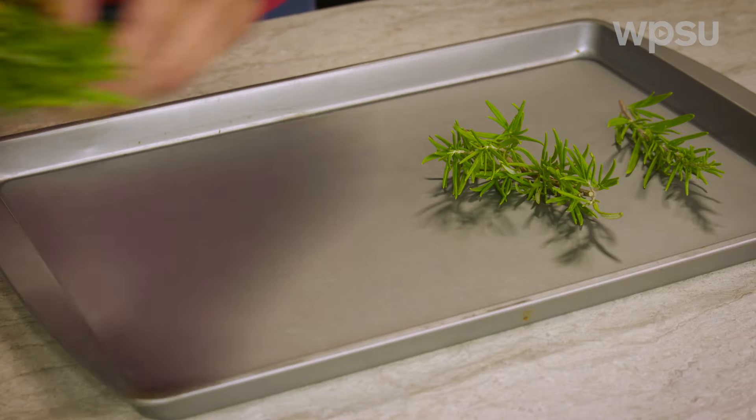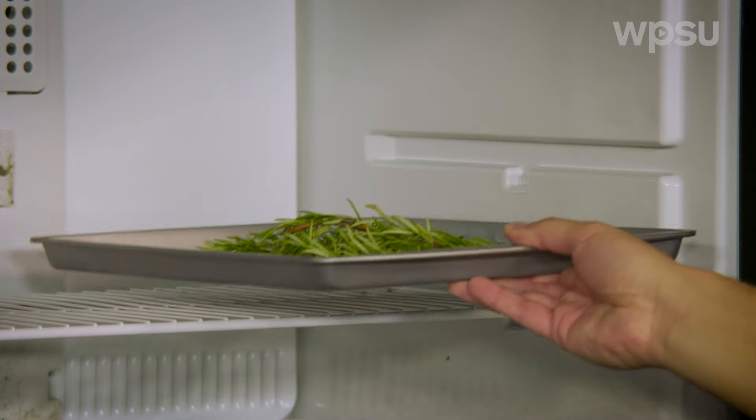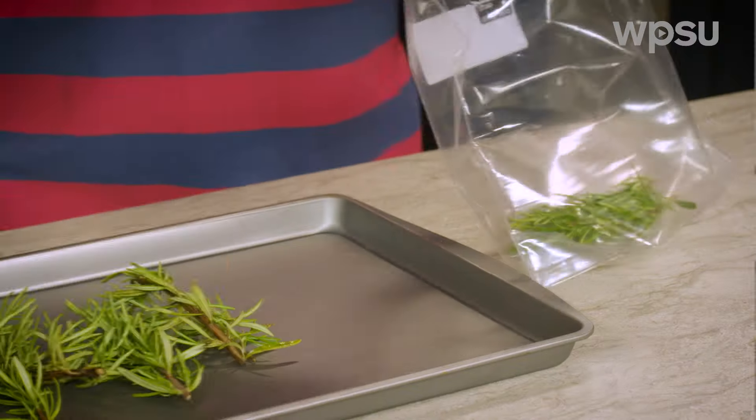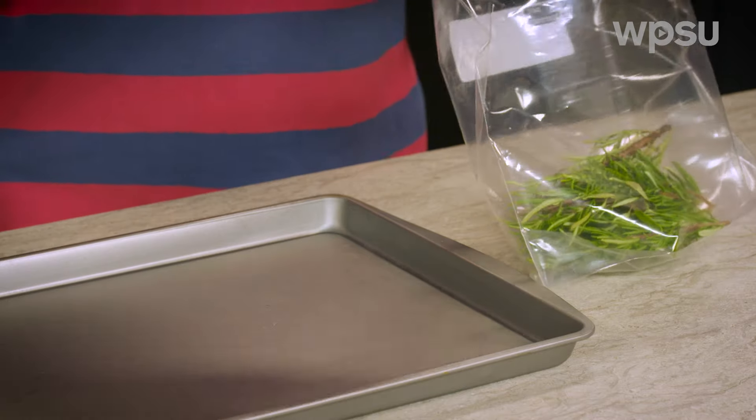Alternatively, herbs can be placed in a single layer on a cookie sheet and then frozen. Once the herbs are frozen, they can be placed in freezer containers or bags. This method prevents the herbs from freezing in clumps and it may be easier to remove individual quantities for cooking.